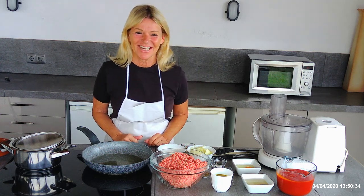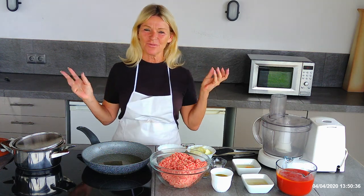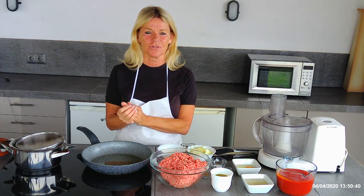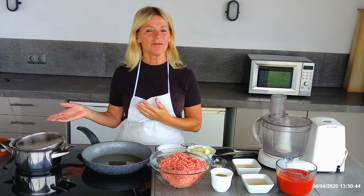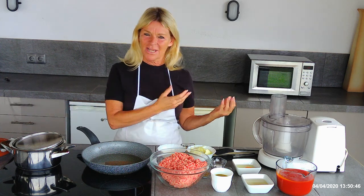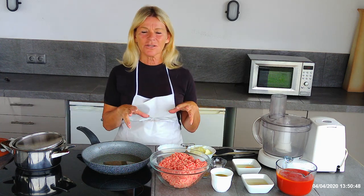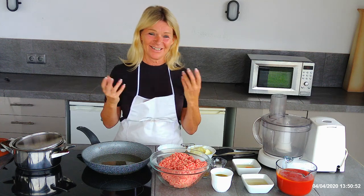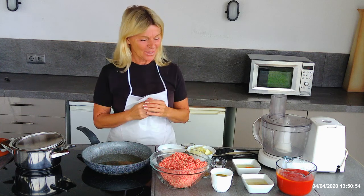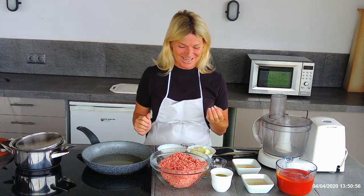Hi guys, welcome to the Saucy Chef's channel today. I'm going to show you how to make meatballs in a spicy tomato sauce. Traditionally here in Spain they are served in a terracotta bowl together with a selection of tapas, but you can turn this dish into a main course by just adding some spaghetti. Today I'm going to show you the Spanish way.